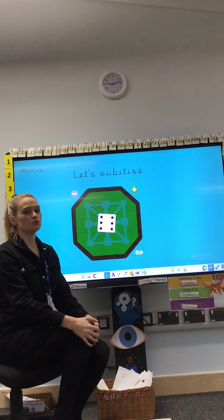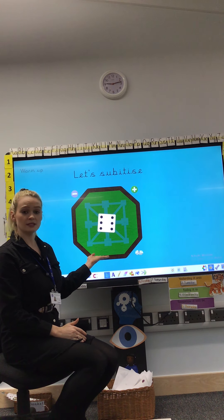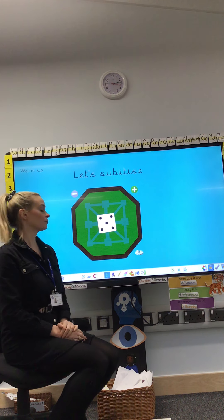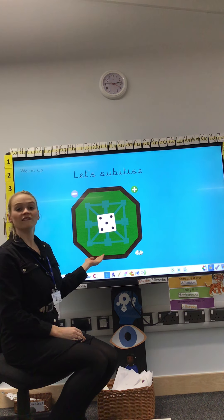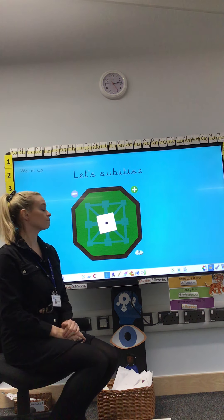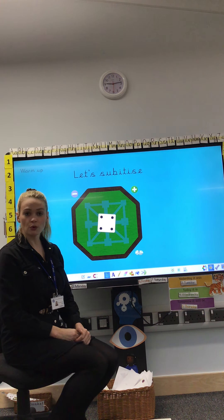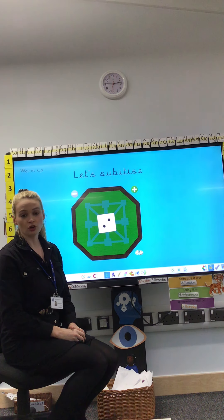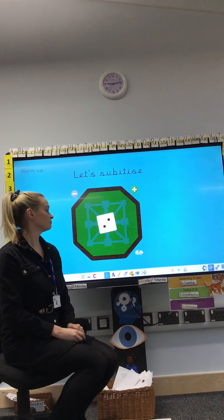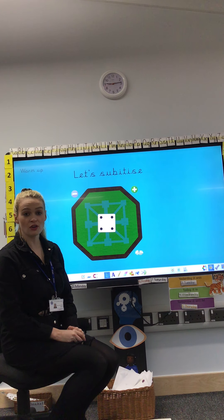It is time for looking at the dice. Remember we don't count — we just try to say the number. Please start. 6. 1. 5. 3. 1. 4. 2. 4 again. 2. And last one, we've got 4 again.